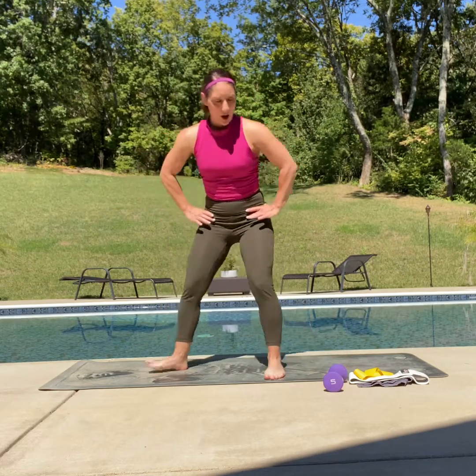Let's bring it up. Up and down, four more — just warming it up — three, two. And one. Let's bring it all the way down onto the mat.